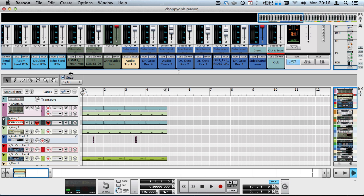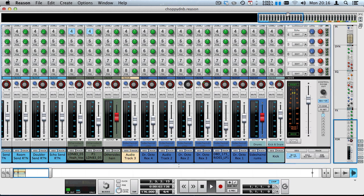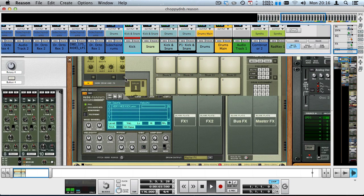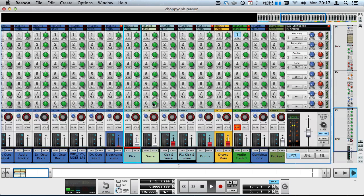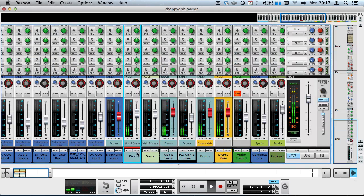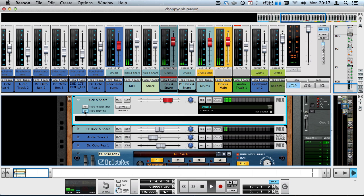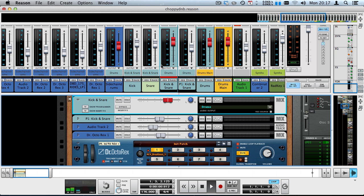Let's take a look at the SSL. I'll solo the kick here — that's Kong number one. As you can see, there are a couple of channels activated. The first one is 'kick,' and there are no insert effects. The SSL channel strip is also empty. This kick channel goes into a drum bus called 'kick and snare,' which is also empty with nothing activated on the SSL — it's just to group them together so I can mute and unmute them easily.